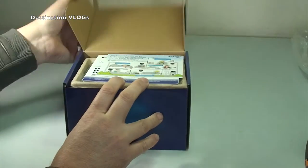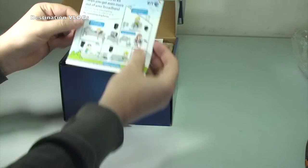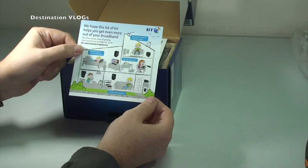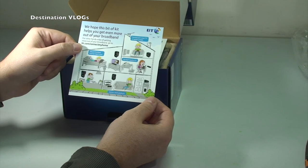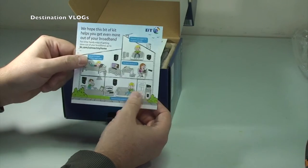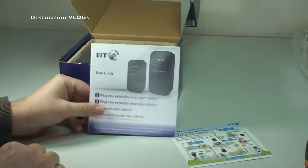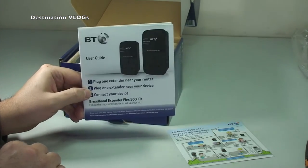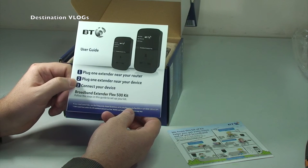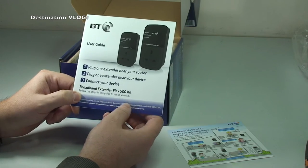That just simply lifts off, then we tilt it forward. You can see some documentation in here. We have this bit of kit that helps you get even more out of your broadband. For other handy ways, go to bt.com/connect-my-home. Then we have the important user guide: plug one extender near your router, plug one extender near your device, connect your device — all done.